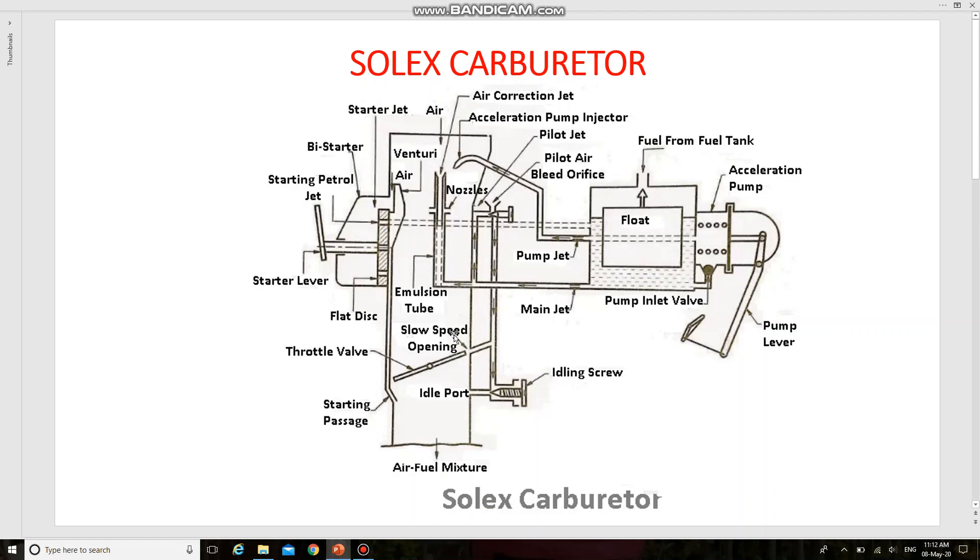You have to draw the entire schematic view of the Solex carburetor and explain the different circuits included in it. This question will be asked in university examinations. You need to draw the diagram and explain the construction and working. Prepare well — thank you.